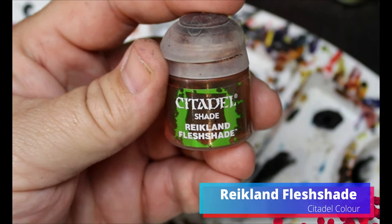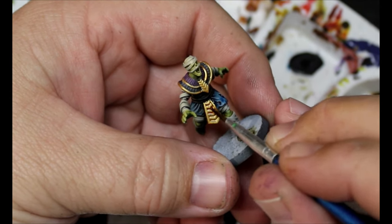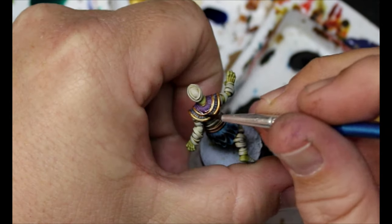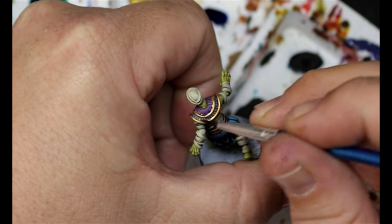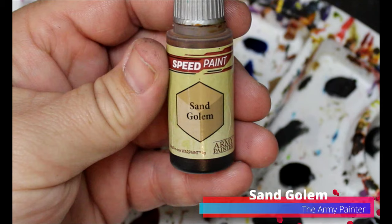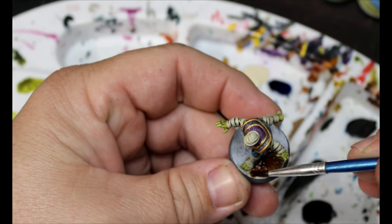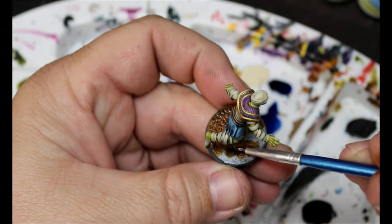We're going to take some Reikland Flesh Shade and use this over top of all the gold that we just did — just shading that gold down to give it a richer color. Then we'll take some Sand Golem — since I did their bases before airbrushing — and put that on the base. I'll put a black rim around the base and these guys are finished.